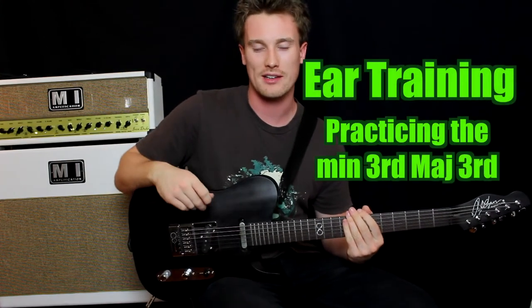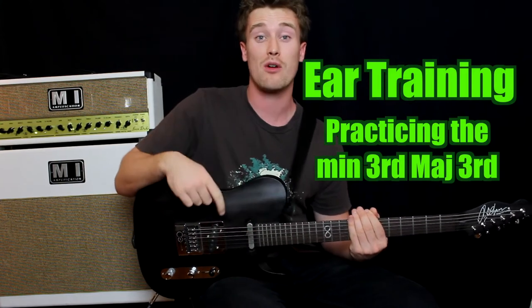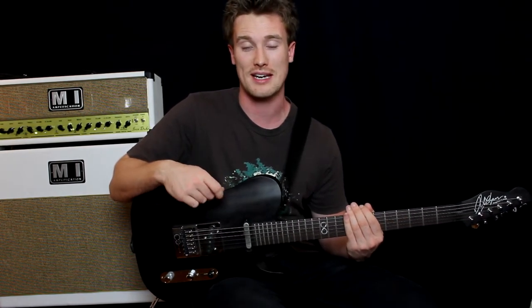Hey everyone, so we're continuing our ear training. How have you been going so far? How did you go on the test? Comment below and let me know, because if this is getting too hard or too easy, it's your comments below that will shape the next ear training videos.